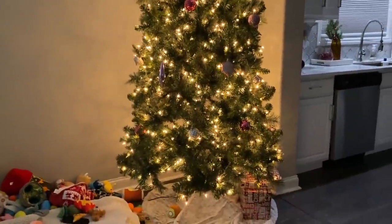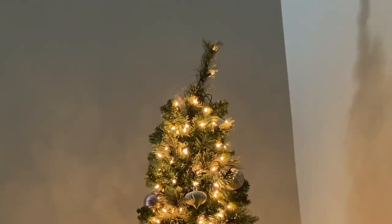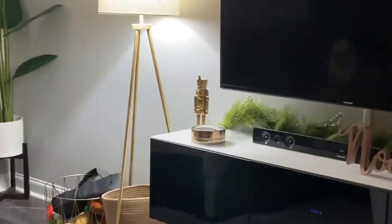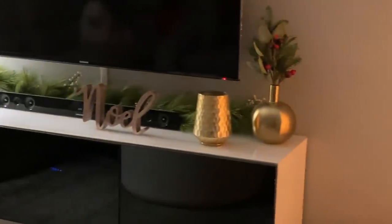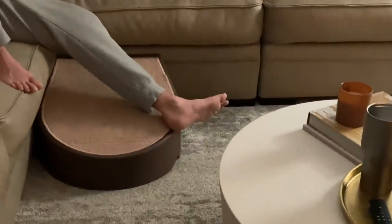It's kind of wonky at the top and it's been driving me crazy, but this is basically the extent of our decorations. We have a little nutcracker that I got from Target, a couple little things, and a reindeer.